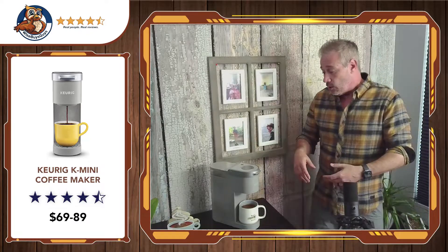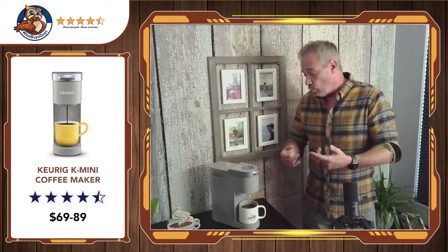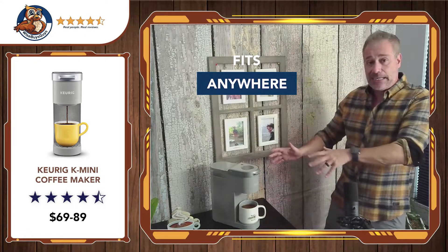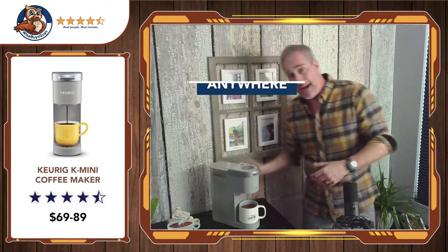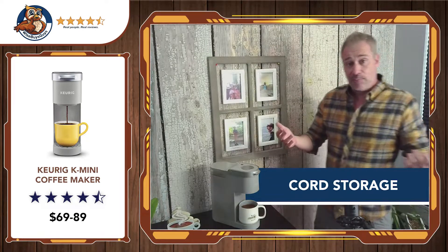We used it for about five weeks. We're going to sell it or give it away or something, but it turns out it is really cool. I didn't think I'd like it, and the thing I didn't think I'd like is actually awesome. It's slim, easy, compact, and easy to move around. There's a cord tucked in the back — you just pull it out and push it back in. It's really easy to move around if you're going to do an Airbnb-type thing.